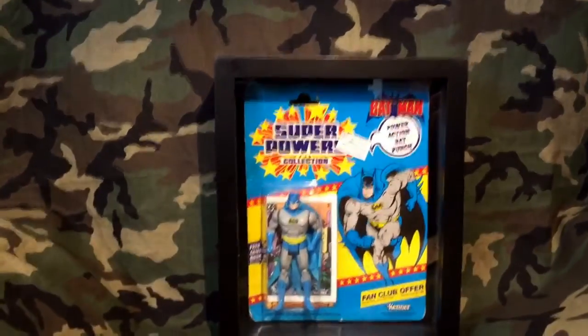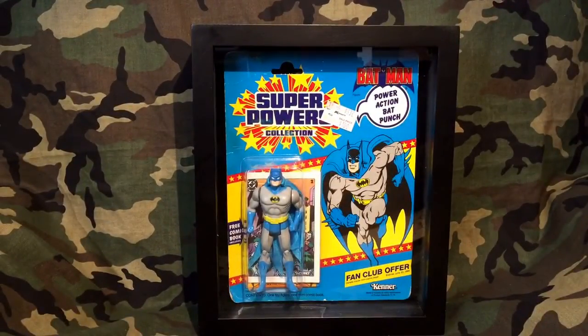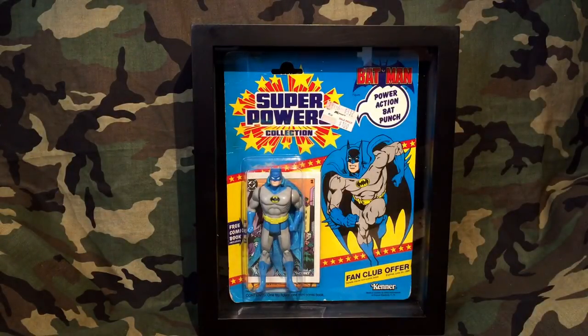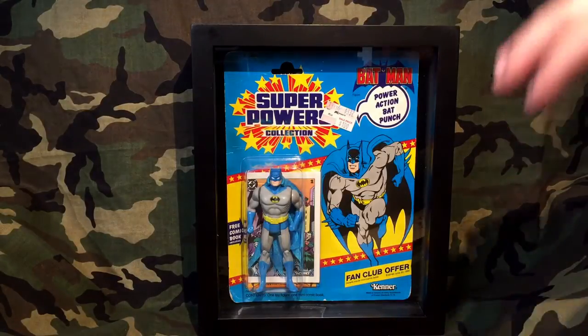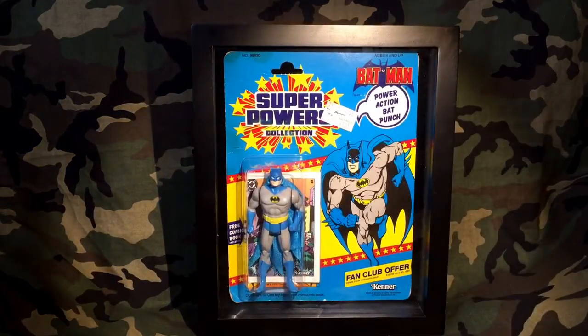That was super fast and super simple — very easy. This is almost a perfect fit for your Superpowers stuff. Most of the cards are probably going to be very similar in size, though your bubble will be different depending on the figure. The Penguin has a very thick bubble, and Hawkman has a very thick bubble as well, but man, this looks amazing — a very clean, very professional look.